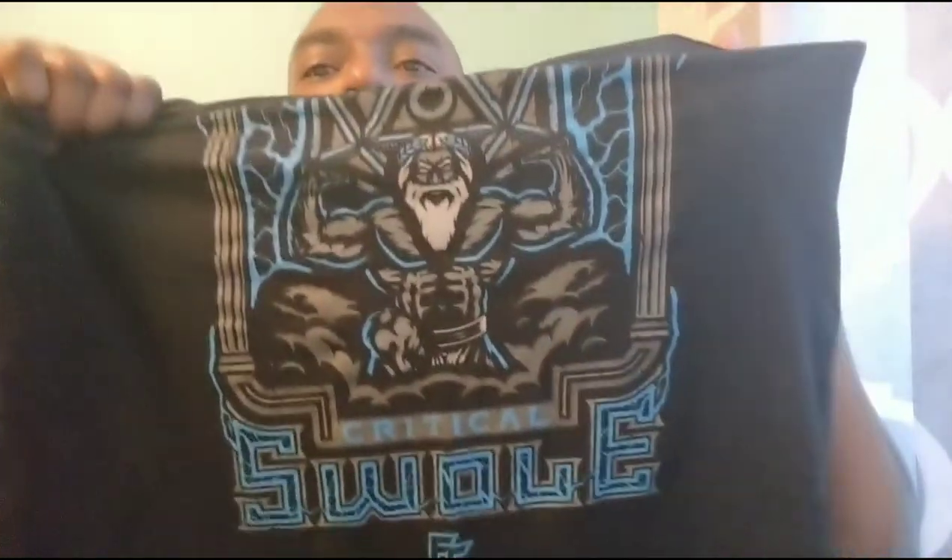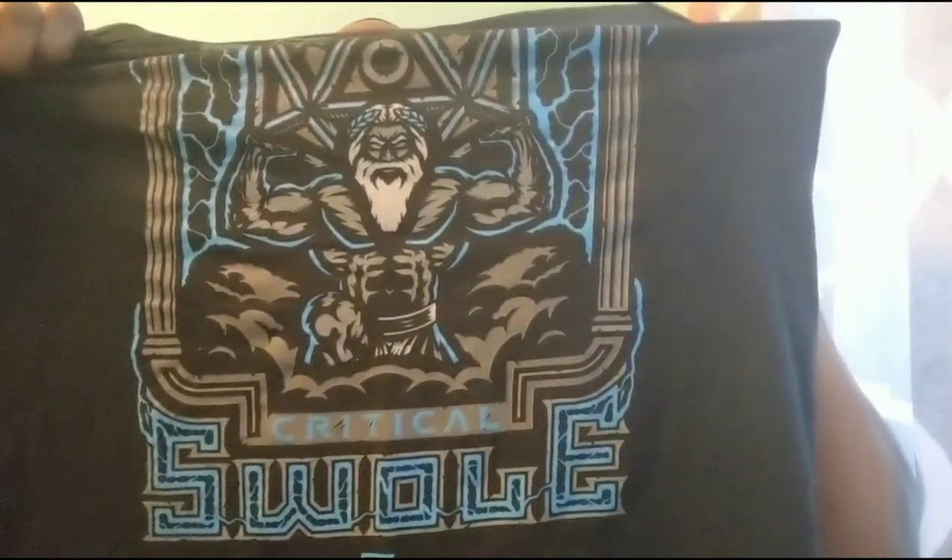I also got this one here — I got like two or three more. This one here is nice too. I also got a WAP one — it's not what you think. It's not what you think. It's a weights and pizza t-shirt. That's the kind of WAP we're working for. That one's pretty cool — I like to work out in that one as well.